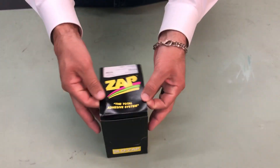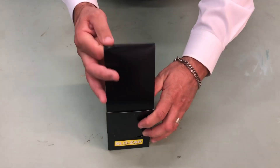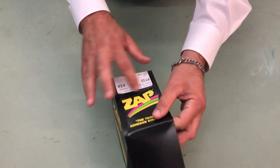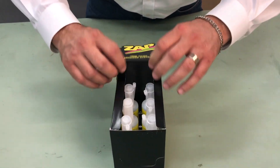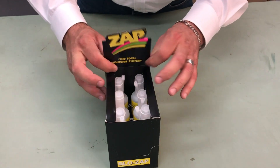All you're going to do is pop open this box, and then you'll see that the word 'Zap' here is perforated. You pop that up and then place the tag end down into the box and pop that up.